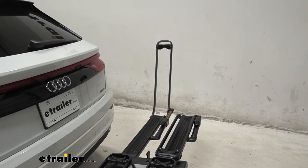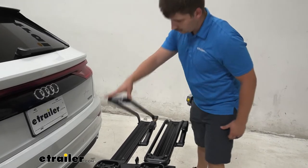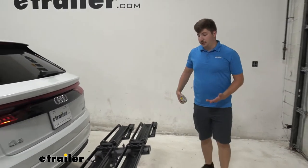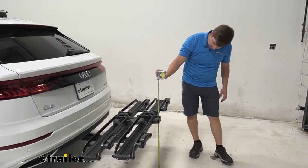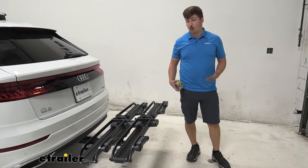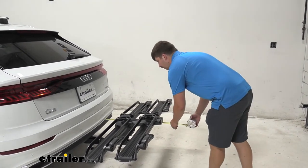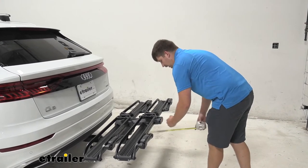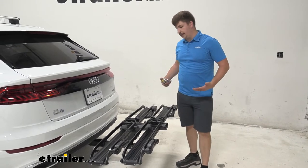I'll go ahead and fold down the other one here, and from here get some measurements. We'll start off with our ground clearance — at the back end, we are working with 23 inches of ground clearance, more than enough for most applications on your Audi. And we're adding 29 inches to the back of the vehicle, so it doesn't stick out too far either, which is really nice.